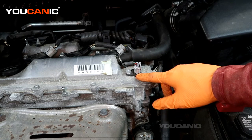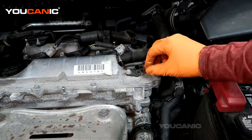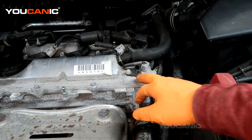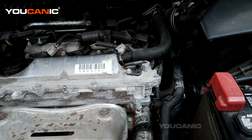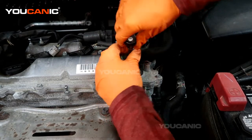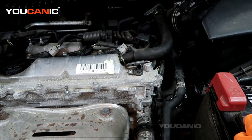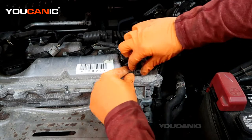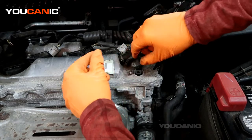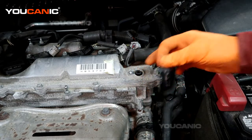We're going to start with the position sensor B. Squeeze the clamp together and just pull it up — that's how you unclamp it. The same procedure applies for camshaft position sensor A. You'll need a 10 millimeter socket to undo the bolt, then move the sensor a little bit back and forth to get it to come out. That's the removal of the camshaft position sensor.